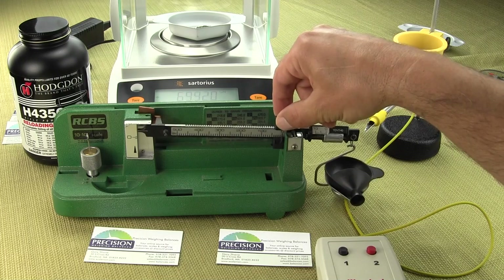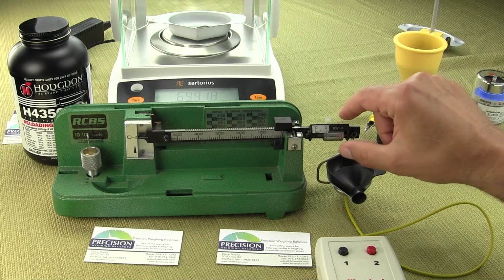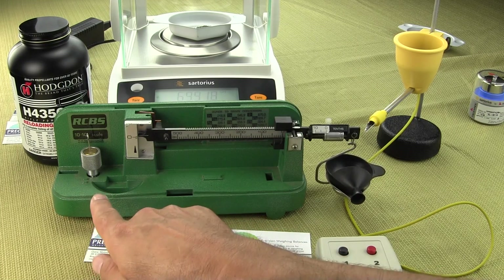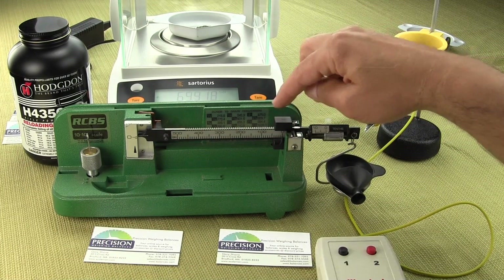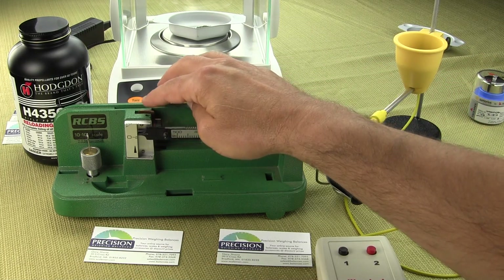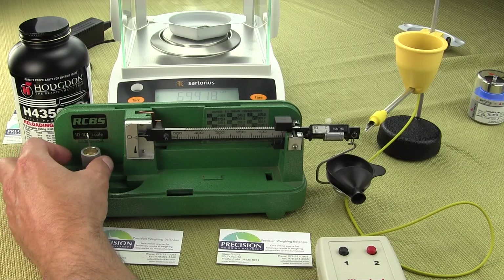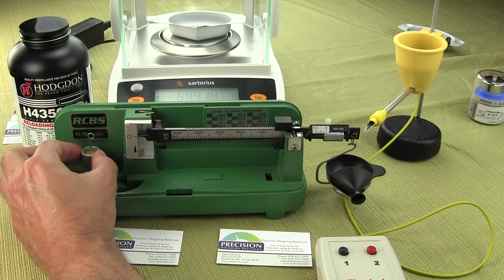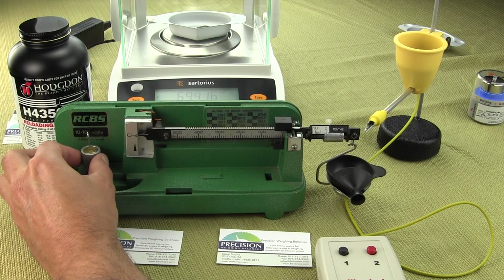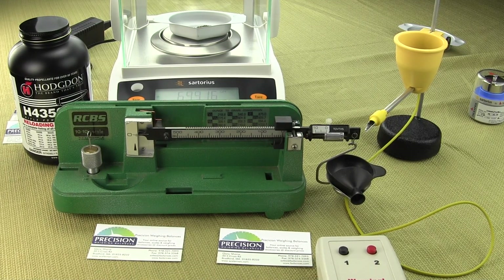To set up the mechanical RCBS, put the poise all the way over to zero, make sure the micro poise is on zero, and make sure the balance is level. It oscillates up and down — you can see with the mechanical RCBS it's a little time-consuming. Now we'll just elevate it so our pointer is level right there in the center.